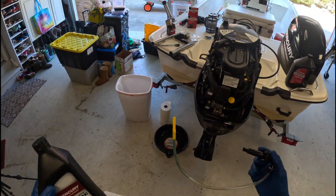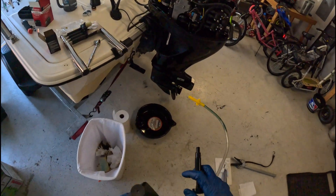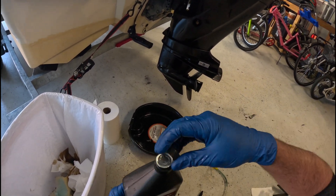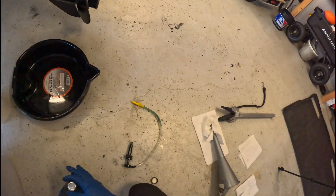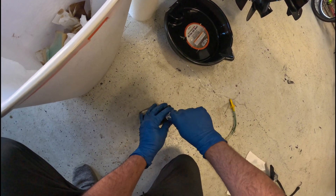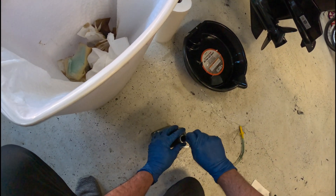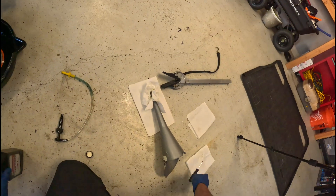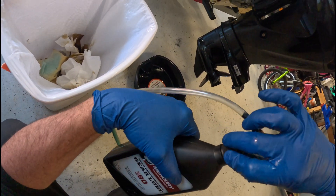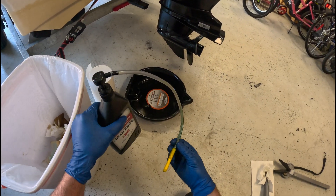It's really simple, so without further ado let's just dive right in. The first thing you're going to want to do is open your container and get this set up so that in just a moment you're ready to pump some fluid from this bottle into that lower unit. I like to be careful and peel this metal away so it doesn't end up in my unit. Throw your pump on your bottle and set aside for the moment — we will come back to this in just a moment.